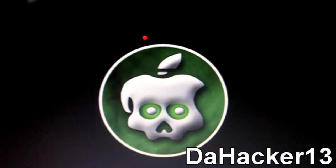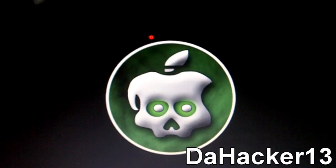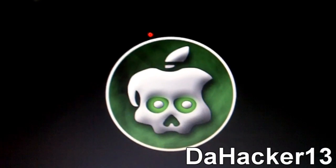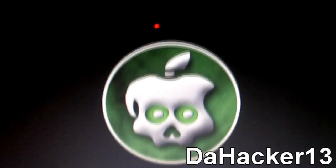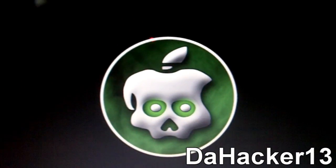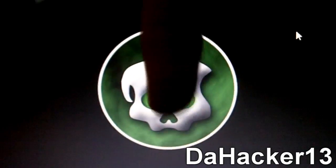GreenPoison will be able to jailbreak the iPod Touch 4th generation, the iPhone 4, and the iPad, all on 4.1. What I've been hearing from POSIXNinja on his Twitter account — you can follow him, I'll put a link in the description — is the following.